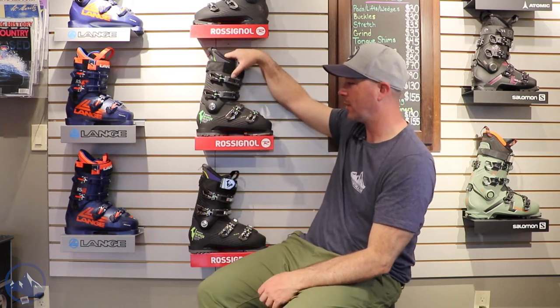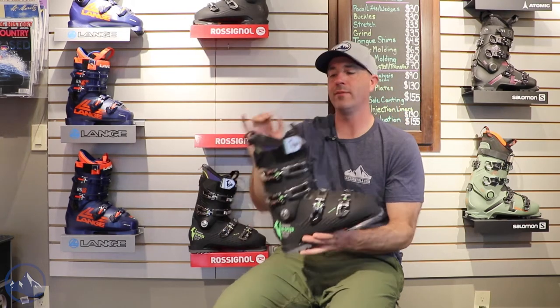Hey skiers, it's Bob with SkiEssentials.com. I'm here at Inner Boot Works in Stowe, Vermont. We've got some 2023 Rossignol ski boots on the wall here. This is the Rossignol High Speed Pro 120 NV.